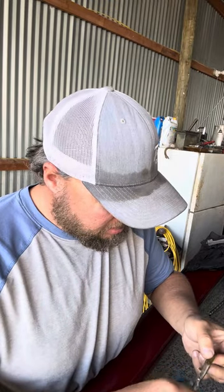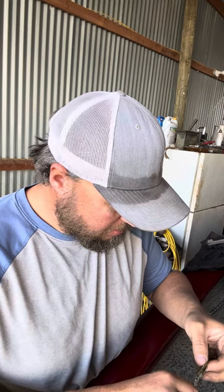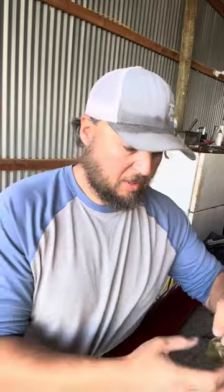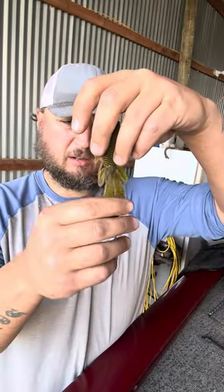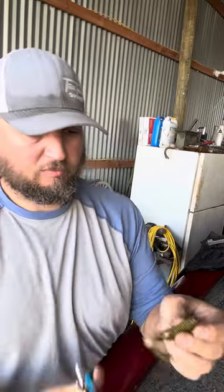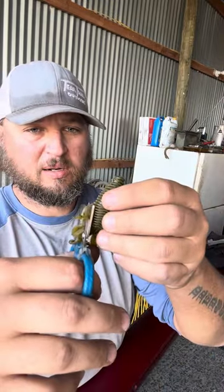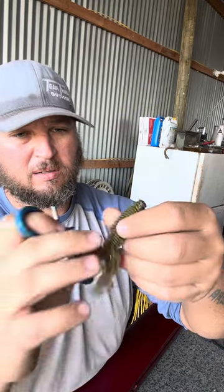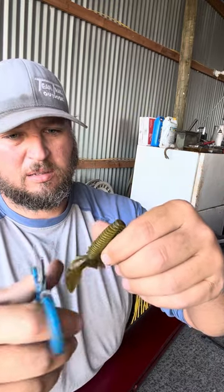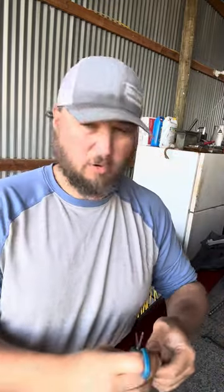Do it to the other side. Now you pretty much have just a dead, no action beaver. I'll cut off these six side legs right here, flip it over, do the other side. I like to leave the two long ones on — bigger profile.